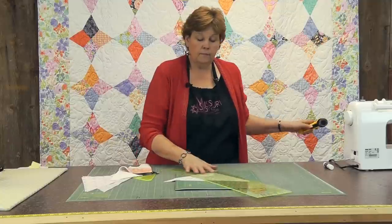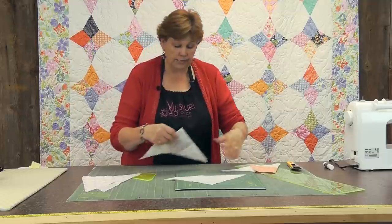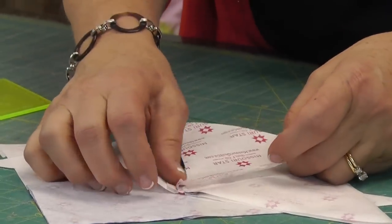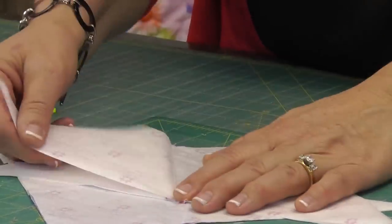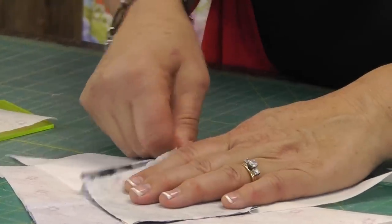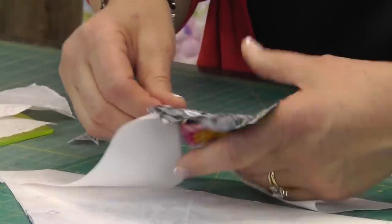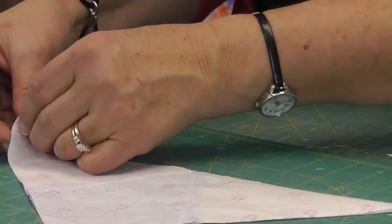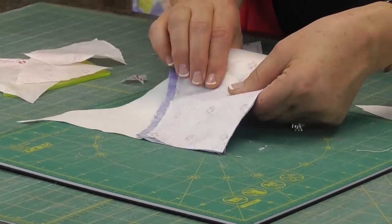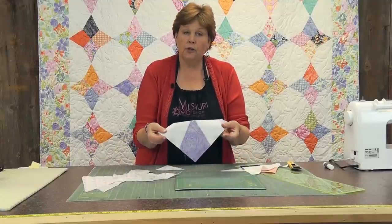Now you're done with this part and you need four of these. I have some over here that are already done. Now is the time to take the paper off — you just fold this back, crease it, and it just comes right off so easily. You want to take that paper off before you sew it. I'll pull this middle piece out; even though we have a little bit of glue on there, that glue stick is just a perfect medium for this. You can also just pull it a little bit and it loosens up those stitches, but I kind of like the crease method myself.